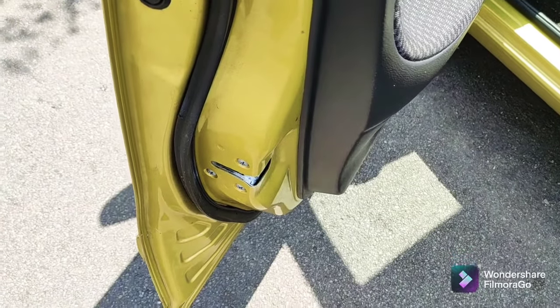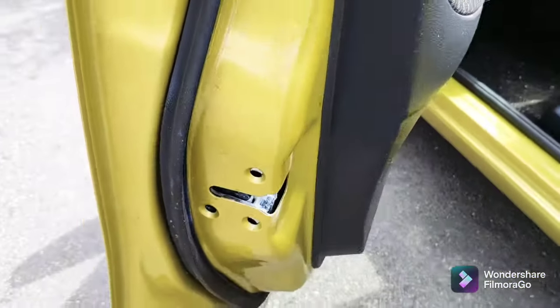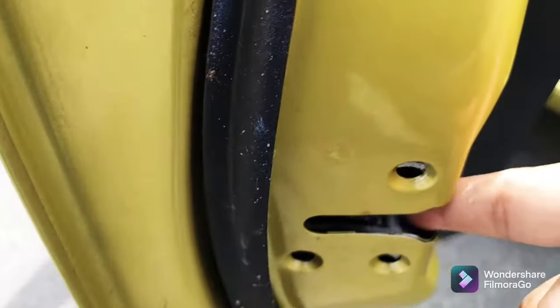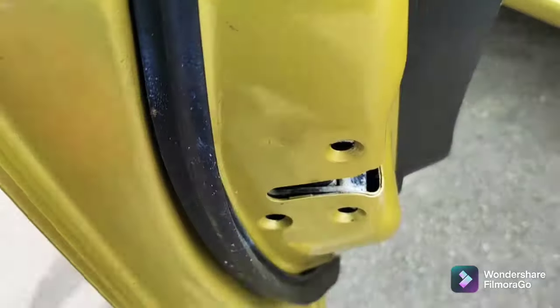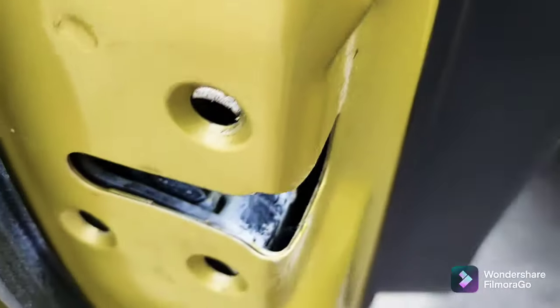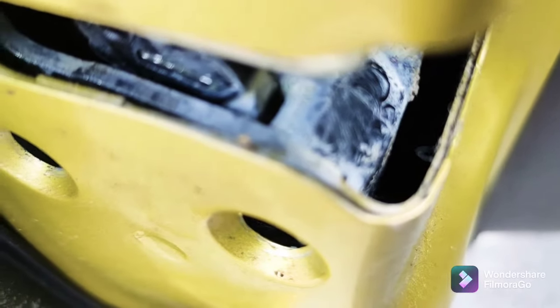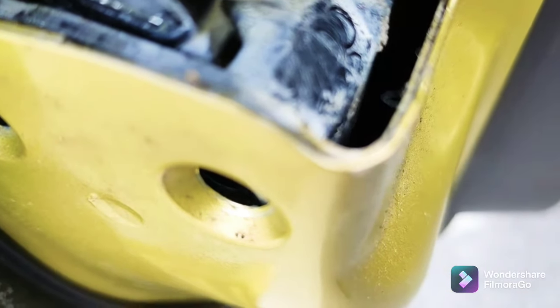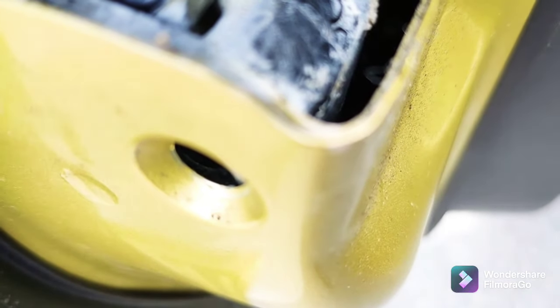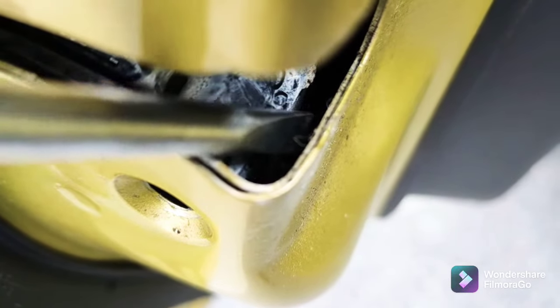So here we go — I've taken the three screws off just to give it some movement. The pin is in there, I can see it, but I can't seem to get the right angle to show you on camera. I'm not sure you can see it from there, but there's a pin just there, sticking out.